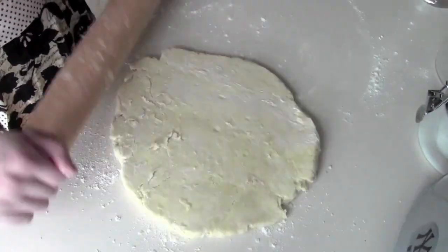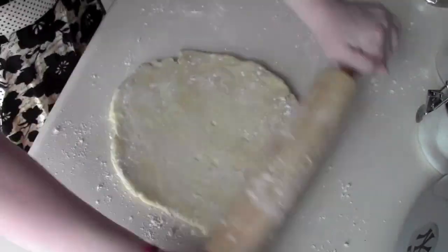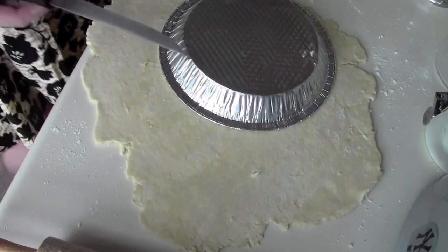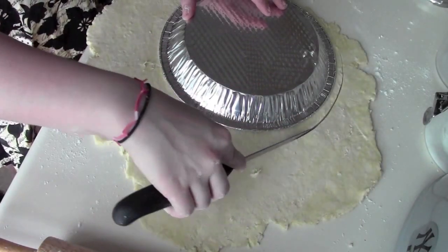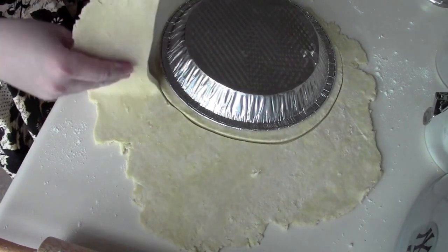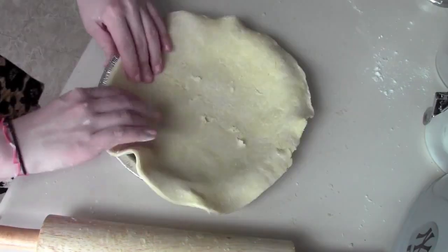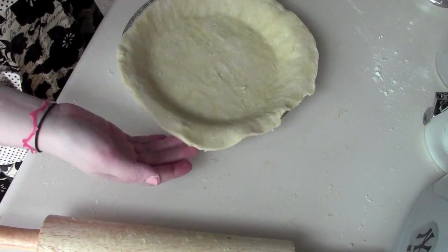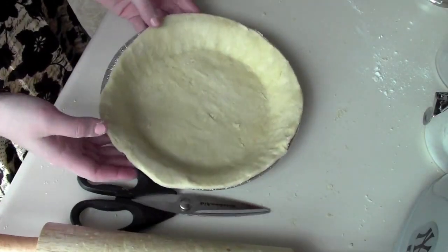Take your pie plate and a sharp knife and cut right around it, leaving yourself a little bit of space just in case. Remove the extra dough, then take it and get it right into the pie plate and press it into place. If you have a little bit of extra, you can trim it with kitchen scissors. Then grab your blueberries.